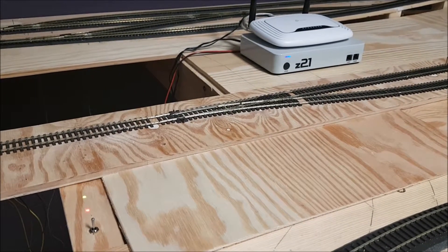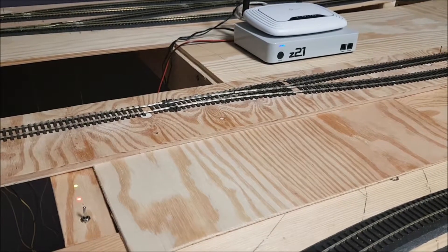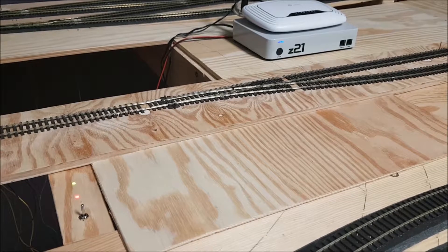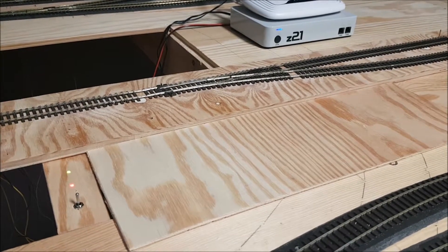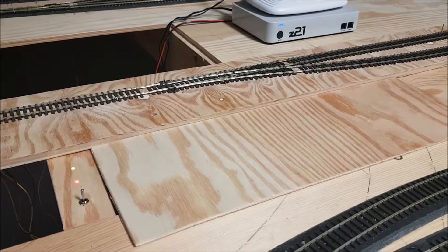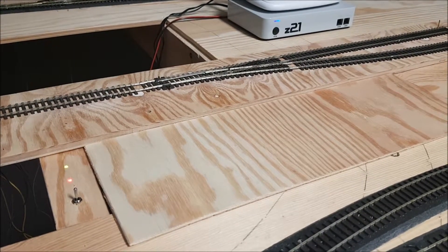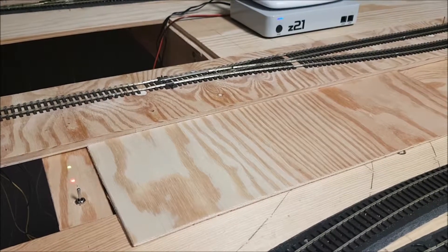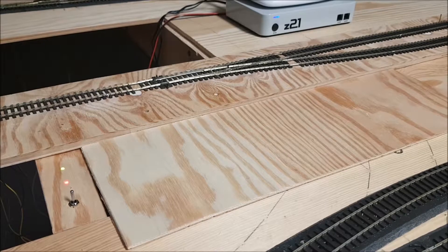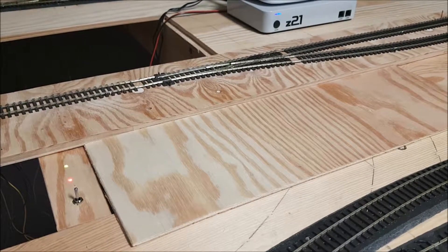On the upper right you can see my Z21 DCC controller with Wi-Fi router that provides the track with AC power supply. The MP5 point motor itself can be supplied with both AC and DC power. However, I want to operate all my points on the layout with double pull, double throw switches that I can control from a central console.